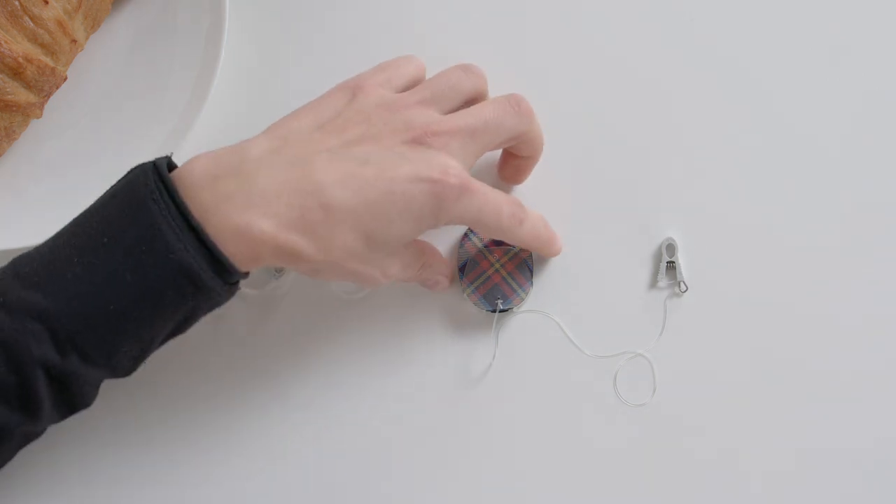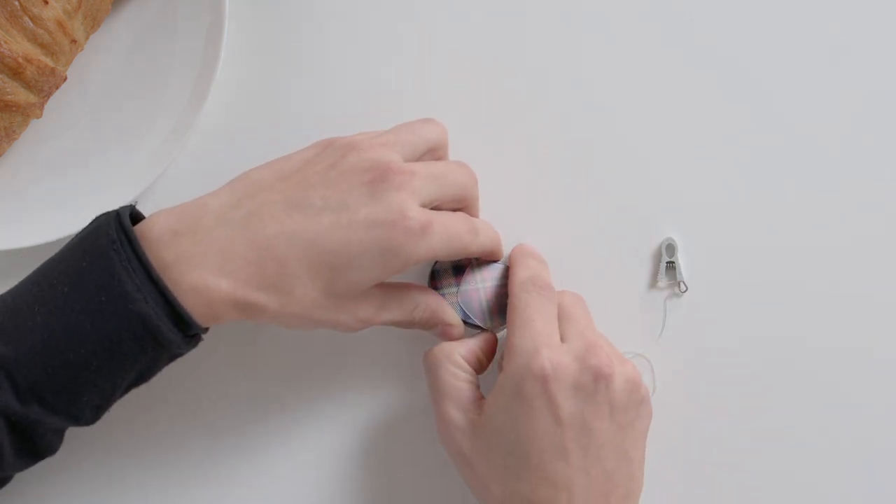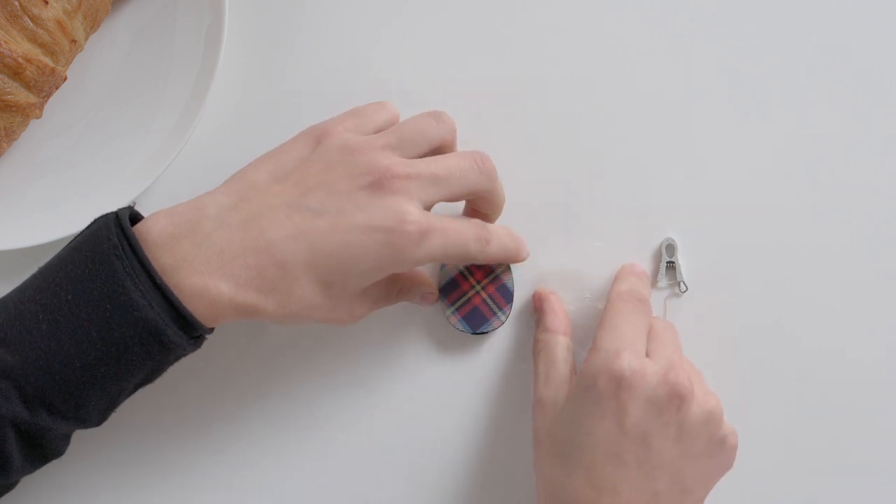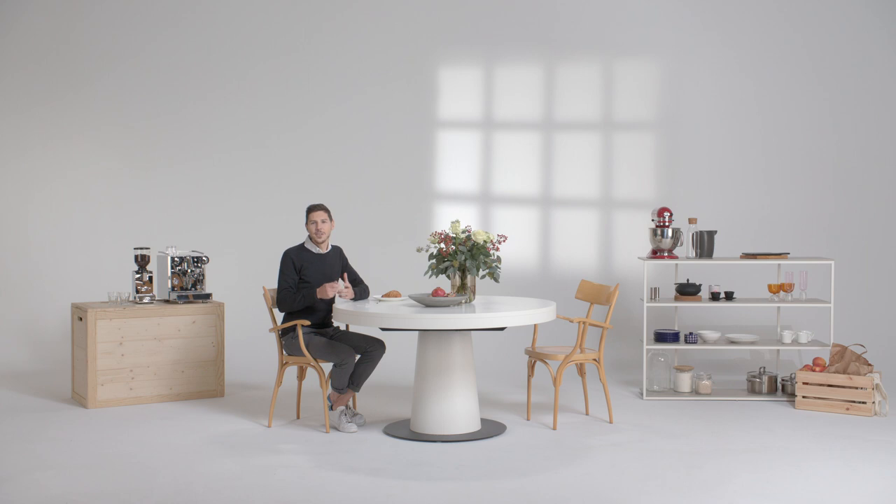To remove the clip, insert your fingernail under one side of the cap and gently lift it off. Now you can snap on your attachment clip and go about your day.